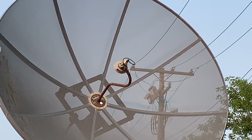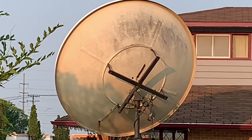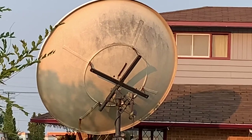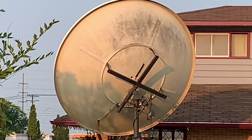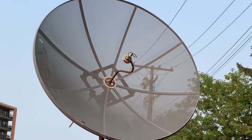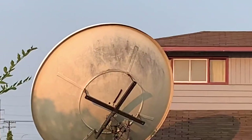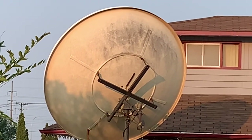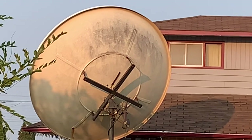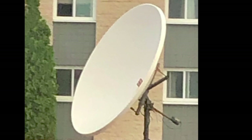First of all, there are three main types of C-band dishes available. There are solid fiberglass ones, there are solid metal ones — which are sometimes one piece and sometimes put together in segments, maybe six or eight segments — and then there are mesh dishes. My favorite is the mesh kind. The dish on screen here is a fiberglass dish which I have been offered before. This one is 10 feet in diameter, it is one solid piece, and these are very awkward to try and lift. They're even more difficult to transport if you're using a pickup truck or even a trailer.